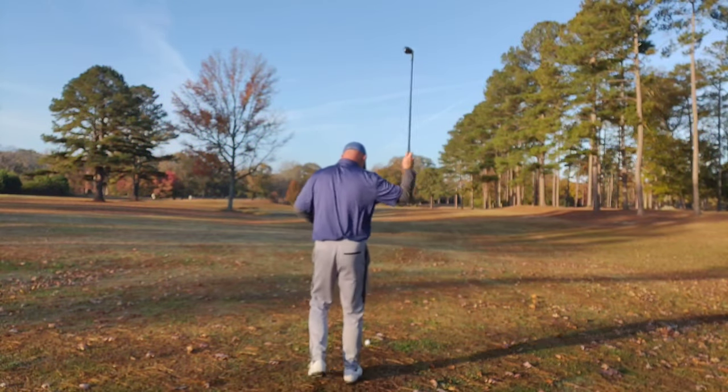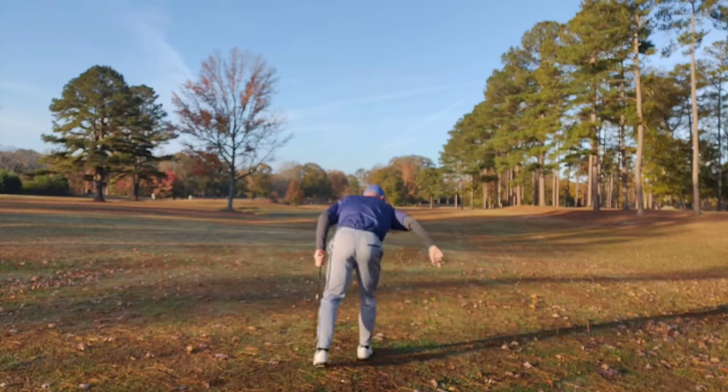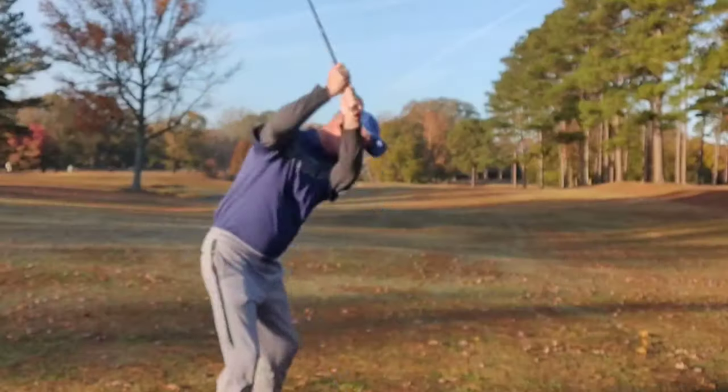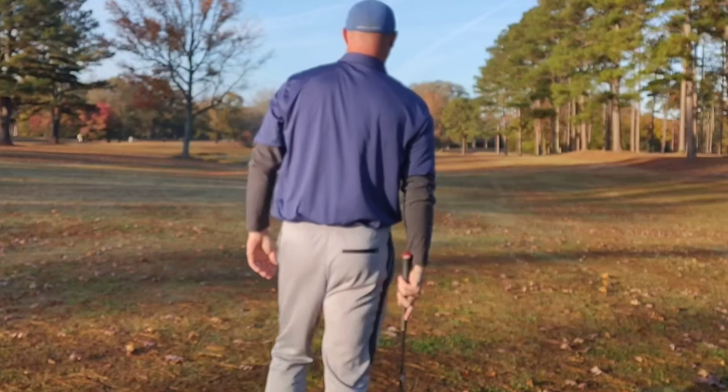Hey everybody, welcome back to Golf Test W, the channel where I use my game to help your game. And today I'm back at the same course that I filmed my first vlog on. Let me get warmed up here, take a few practice swings, and we're off.